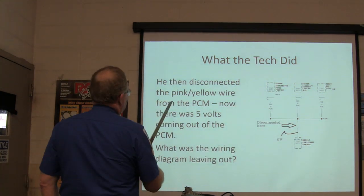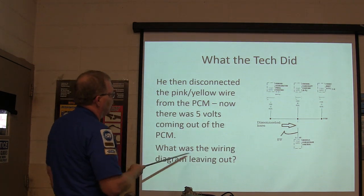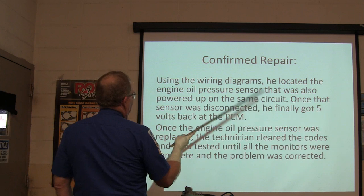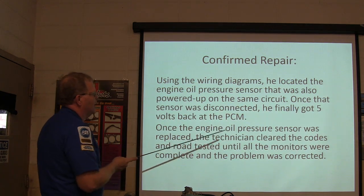So he disconnected the pink-yellow wire from the PCM, and now there were 5 volts coming out of the PCM. What was the wiring diagram leaving out? Using the wiring diagrams, he located the engine oil pressure sensor that was also powered up on the same circuit.